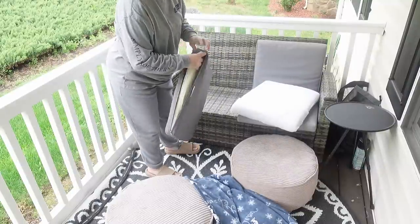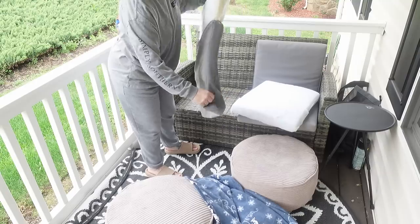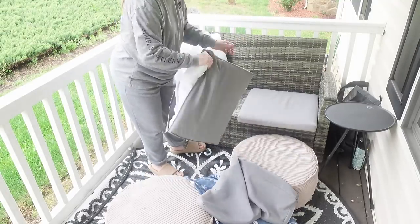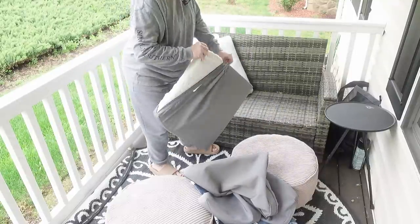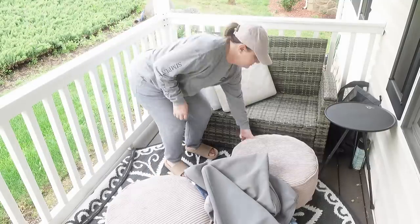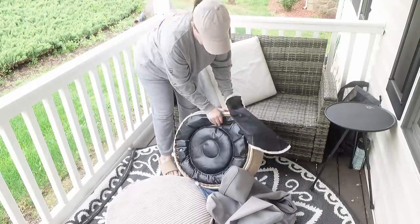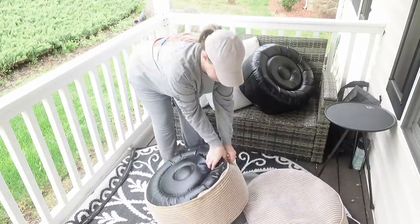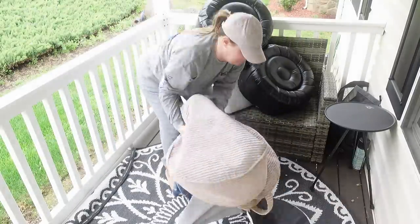I briefly showed you in the beginning what a hot mess this porch was — it was awful. It didn't take me too long to get it into shape; I really just needed to wash everything, especially the porch itself, because the pollen is awful. You can see it everywhere — on that little table and the porch floor. Oh my gosh, it is so gross. Pollen is just all over the place, so I wanted to get the covers off everything and put them in the washer.